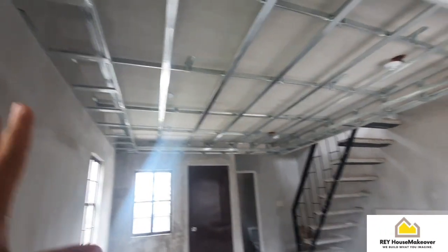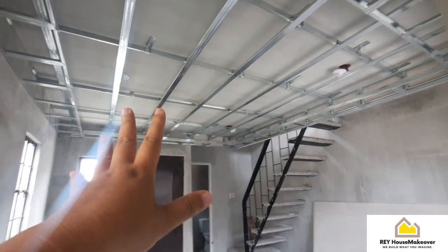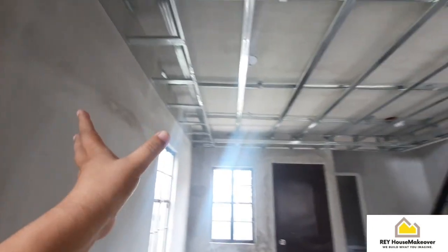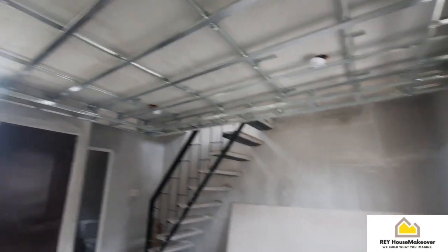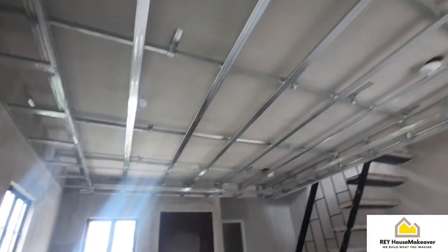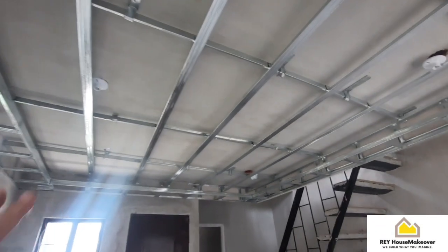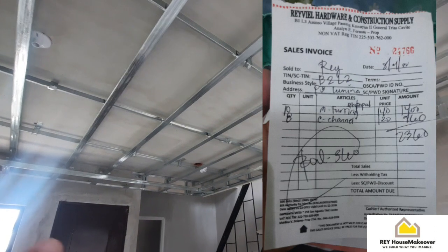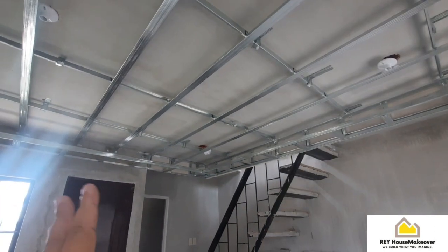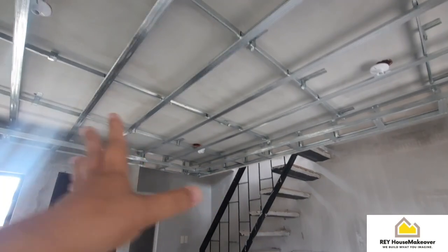So ito guys, okay na yung cove sealing nila. Hinihintay na rin namin yung PVC ceiling panel bago kami magkabit ng hard reflex dito sa part na to, sa paikot. Kailangan PVC ceiling panel muna. So sir, nag-add po kami ng C-channel tsaka metal parings kasi hindi ko na compute last time yung gagamitin dito sa PVC ceiling panel.